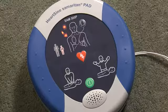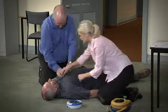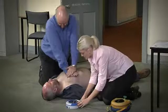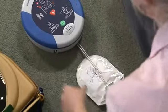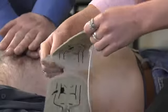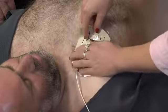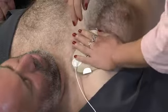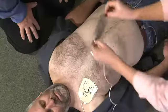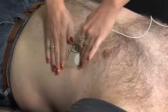Adult patient — call for medical assistance. Remove clothing from the patient's chest to expose bare skin. Pull the green tab to remove pads, then peel pads from liner. Apply pads to the patient's bare chest as shown in the picture and press them firmly. Shave hair from the patient's chest if necessary, and ensure the skin is dry and all undergarments have been removed.